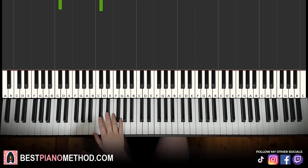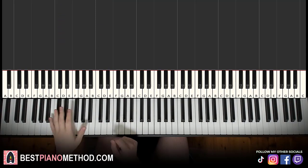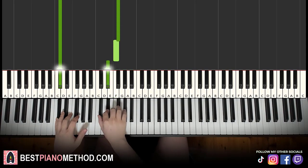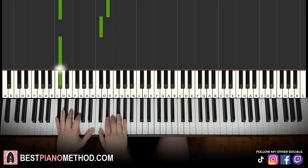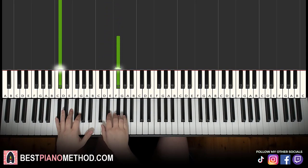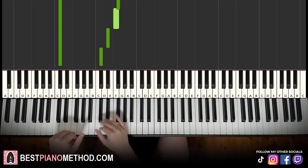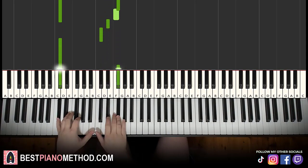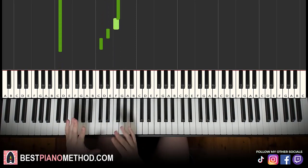Moving on to the second part — but actually, before that, let me cover the counting. The counting goes one, two, three, four. One, two, three-three, four. Like that — so that's the rhythm. There's a little bit of syncopation there.